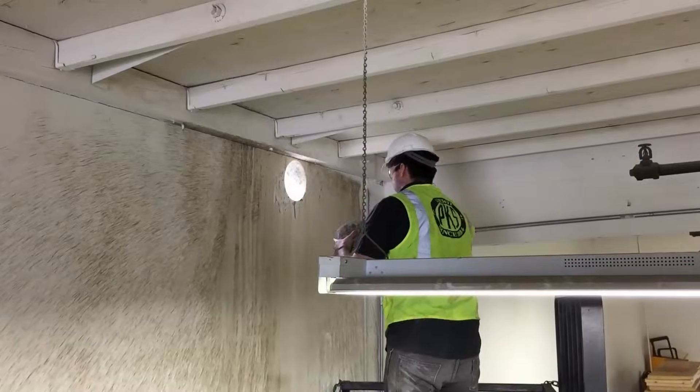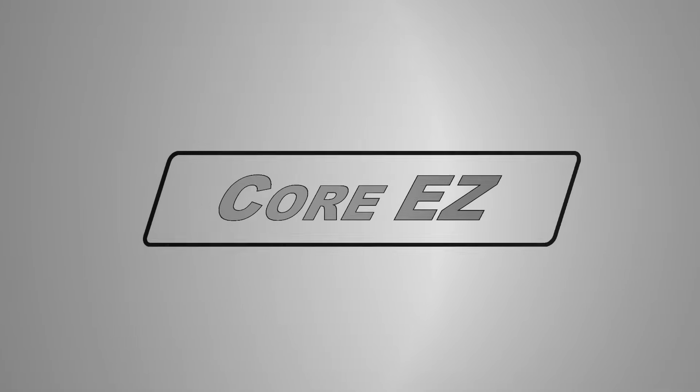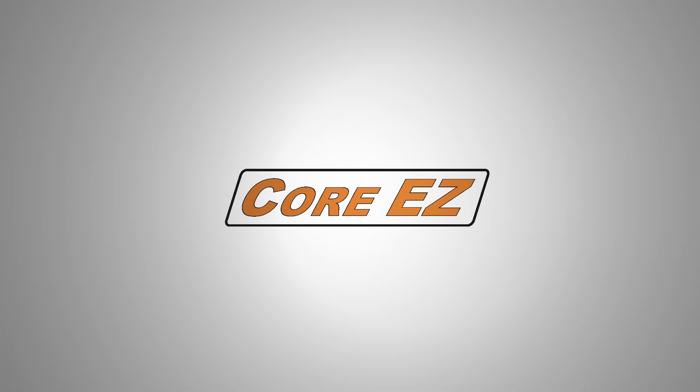U.S. Saws and the CoreEasy system — making another job easier and safer. Thanks for watching.